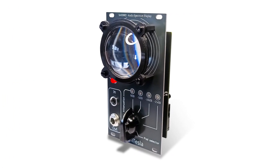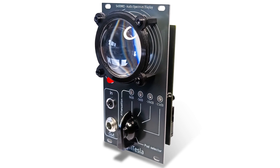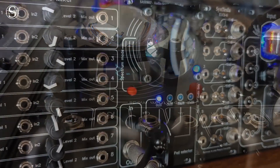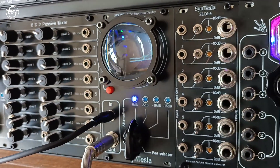One of the features of the Mod L module is the addition of an optical system that compensates for the reduced size of the OLED screen. With the help of this system, specially designed for this product, the size of the screen is multiplied by more than two, giving the unit a unique appearance that cannot be found in any other Eurorack product on the market.